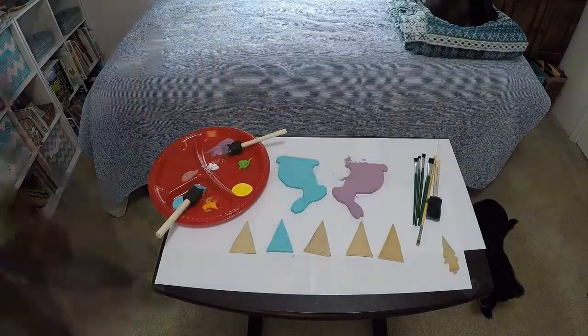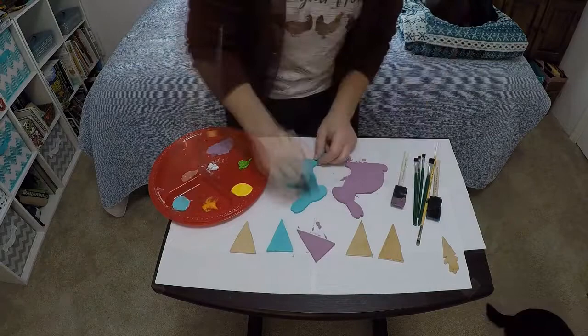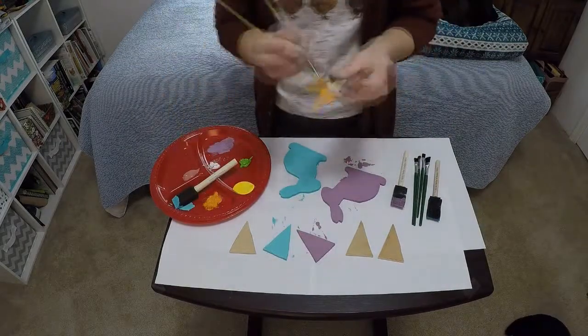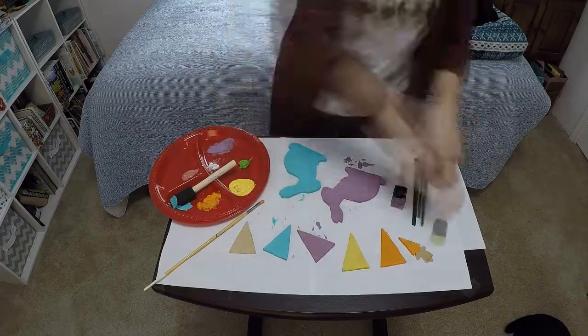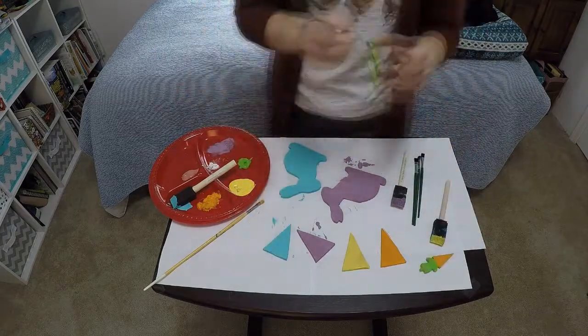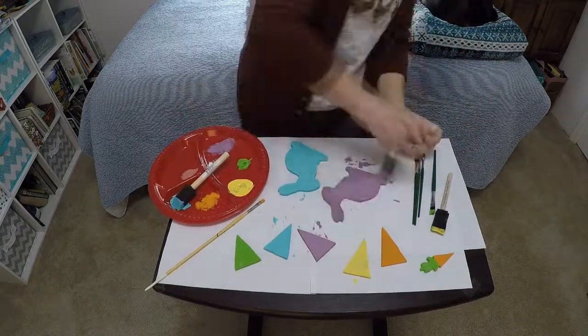Paint both sides of the wood pieces with the colors of your choice using acrylic paint. I use two coats on each side. Once everything is dried you can use a spray sealer to seal all of your wood pieces and wood frame.